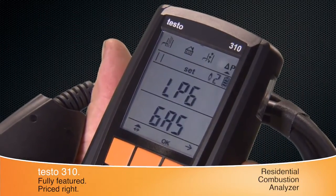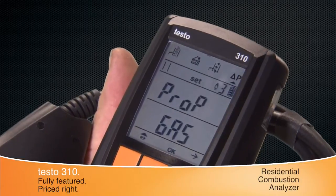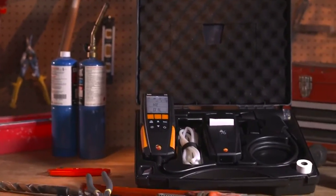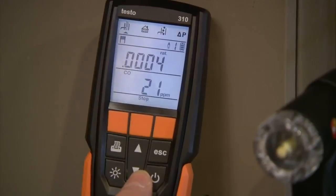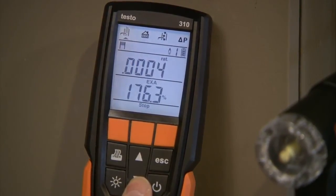With multiple user-selectable fuels, the 310 provides the flexibility needed for every residential combustion application. The Testo 310 is rugged by design and can stand up to the toughest job site. It has a bright five-line backlit display with a two-line readout and easy-to-navigate menu structure.